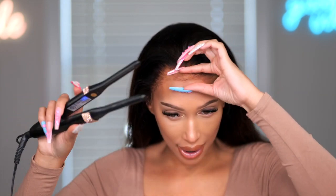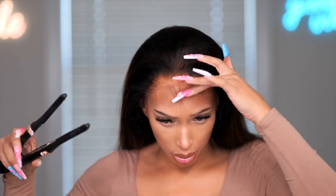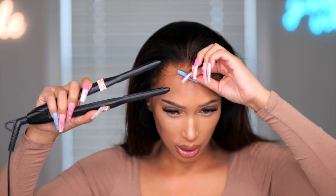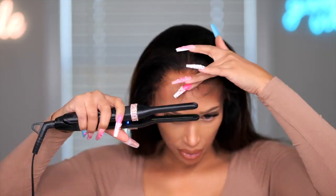First thing I want to do is take my mini flat iron. The lace sometimes when you wash your wigs it can get a little curled. Do this at a lower temperature, maybe like below 300. I'm just going to flatten the lace down and this will help it to melt better. If your lace ever curls up and you need to fix it, just take a mini flat iron to it to help it lay down.